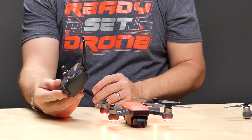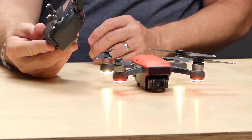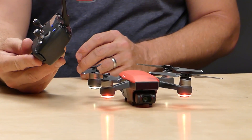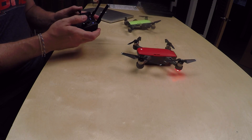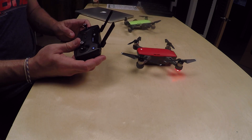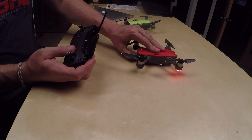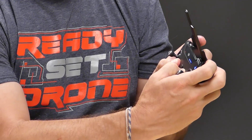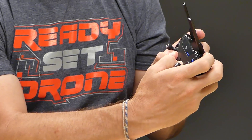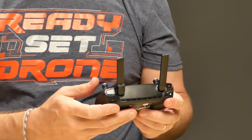So I just turned it on, and you can see the light is flashing red — it is not talking to this red Spark. So if I want to rebind it to this red Spark, I have to push down the power button for three seconds and then hold down the three buttons like I did before. That blinking green light indicates it's in binding mode — and now it's bound.